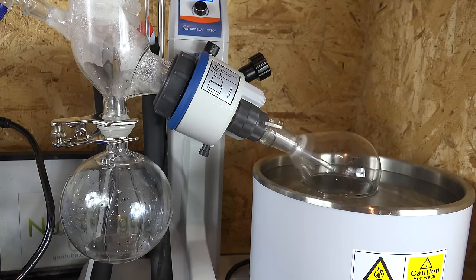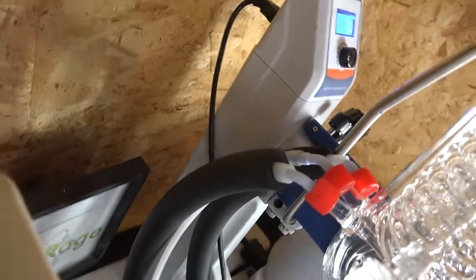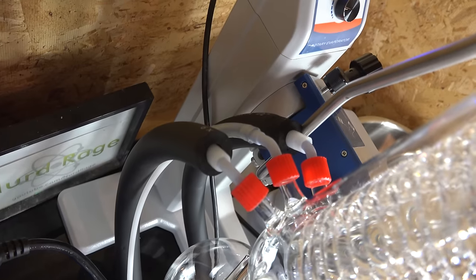To further compound the speed advantage, most rotovap systems use a vacuum to lower the air pressure and thus lower the boiling point of the solvents being removed. With a lower boiling point it's easier to boil off solvents, and this is especially important when boiling off solvents that have higher boiling points than water, like xylene and toluene. The water bath can only heat up to near the boiling point of water, so a way to reduce boiling points below that is tremendously important. You can see the condenser connected to two insulated water coolant lines, and in the center is the vacuum line.